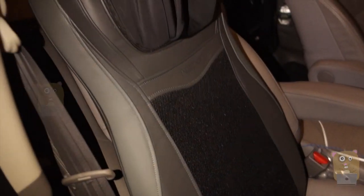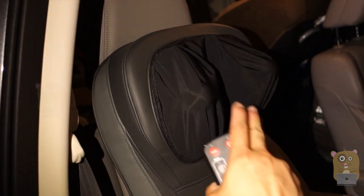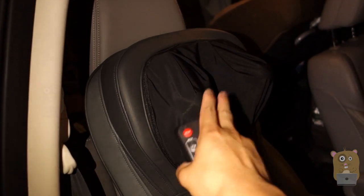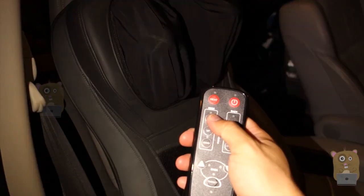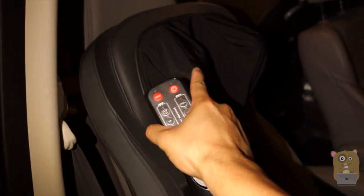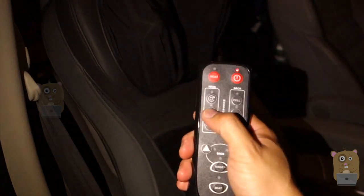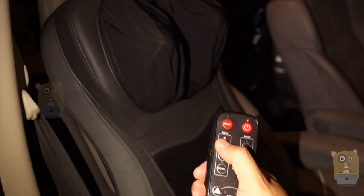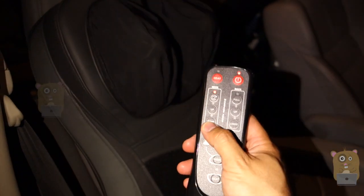Now, I'm about 5'8", so I think for those folks out there that are taller than 5'8", I don't think you'll find this very comfortable. For me, this is the highest I raised it, and that's just perfect for me. If anyone else that's taller, you would feel this against your shoulder blades. This is great for folks that are 5'8" or shorter because I can always lower it too.